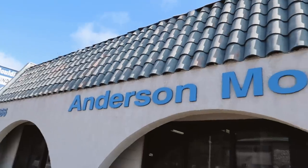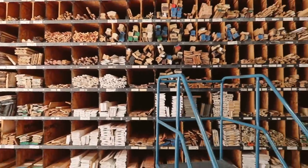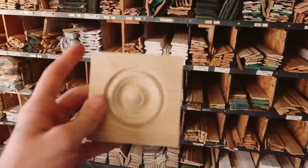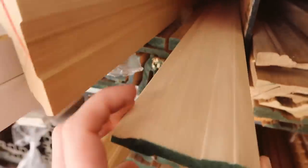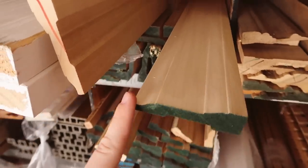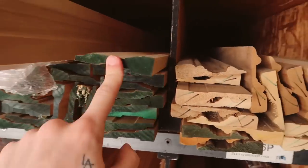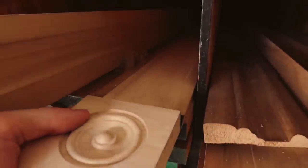Stopping by a specialty molding store this morning because I cannot find molding at a Lowe's or Home Depot — I've been to three already. Look at all this molding! We're trying to find something about three and a quarter inches wide to go with this three and a half inch rosette. This is the profile shape I ended up going with. There weren't too many options that fit the width of this particular rosette, but I think this is going to look really nice.